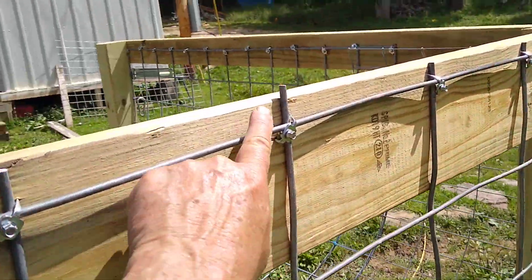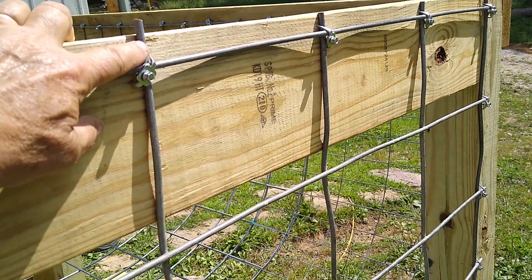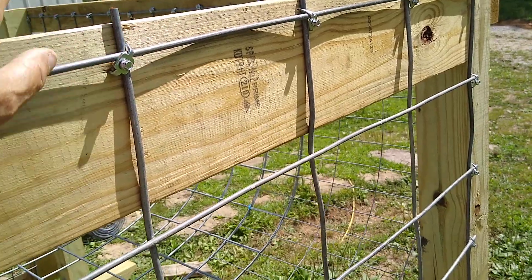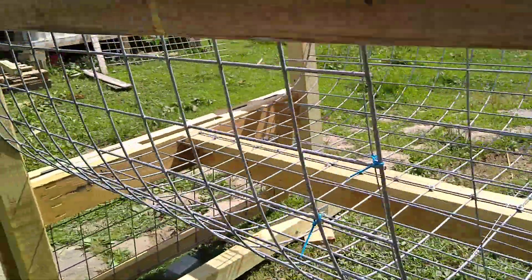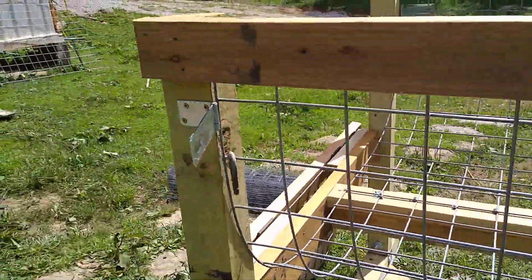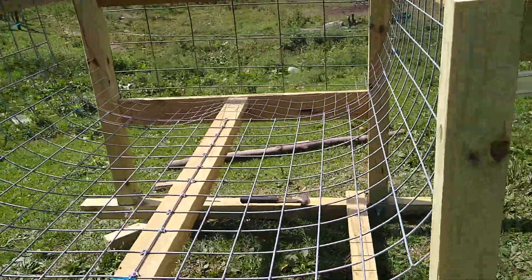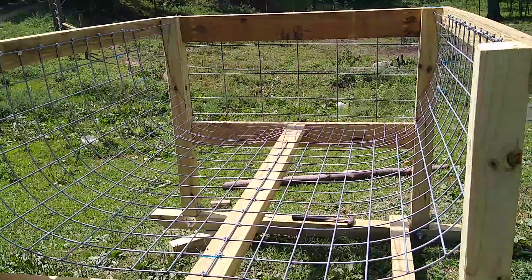I've got to cut this off — I cut that one piece a little bit too high, but that's easy enough to do. I can get that with the grinder. Other than that, just waiting on those connectors, and this thing will be ready, hopefully, to be relocated into the pasture.